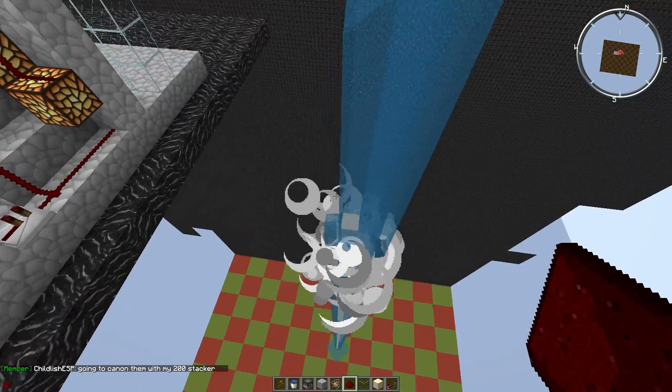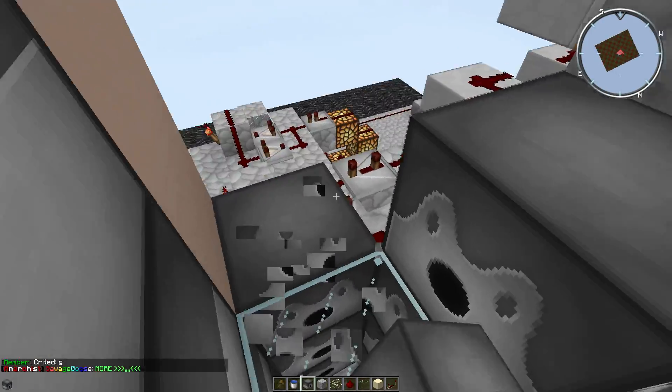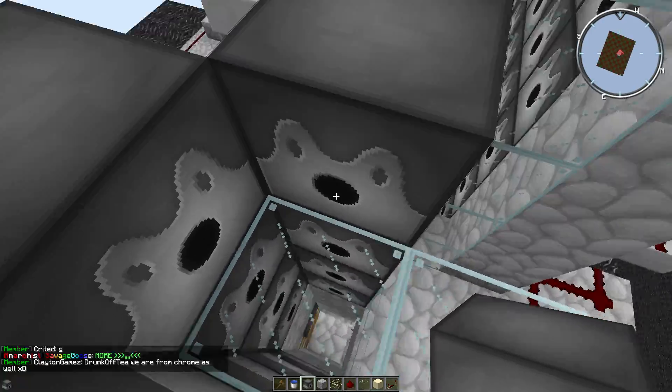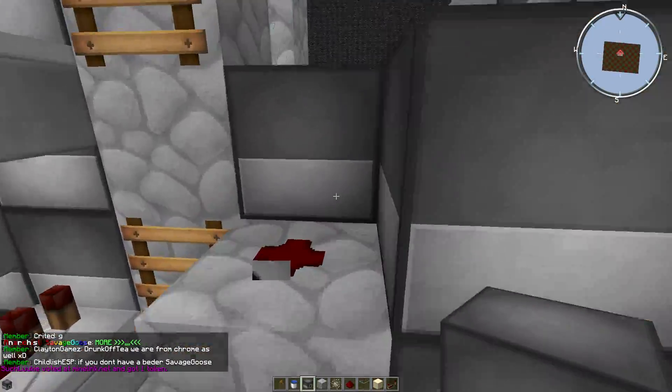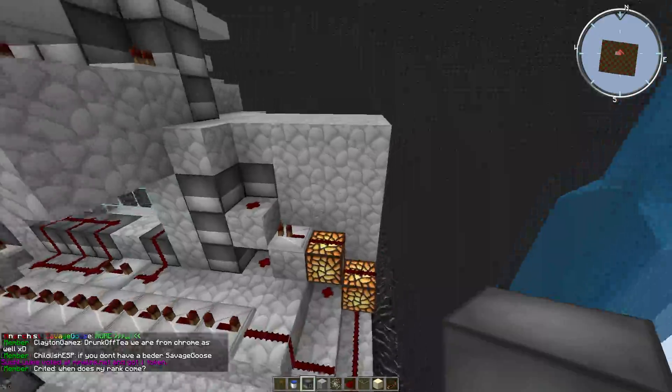If you want it to nuke even more, you add dispensers right here at the slap bars like that. Remember to remove the glass and stack this up — it doesn't really matter how you do it, just as long as it works.